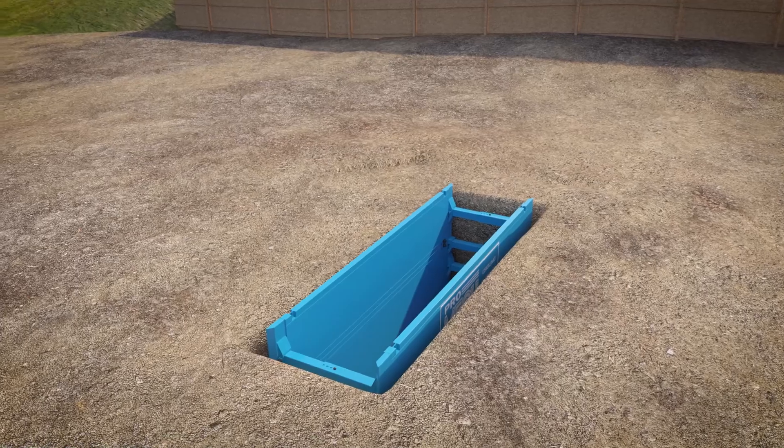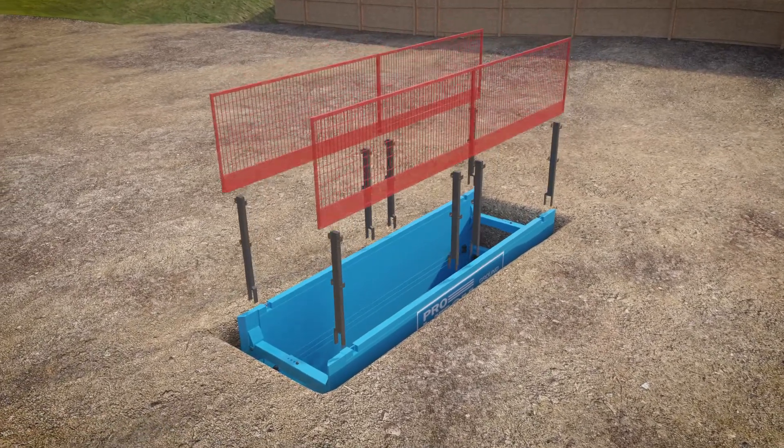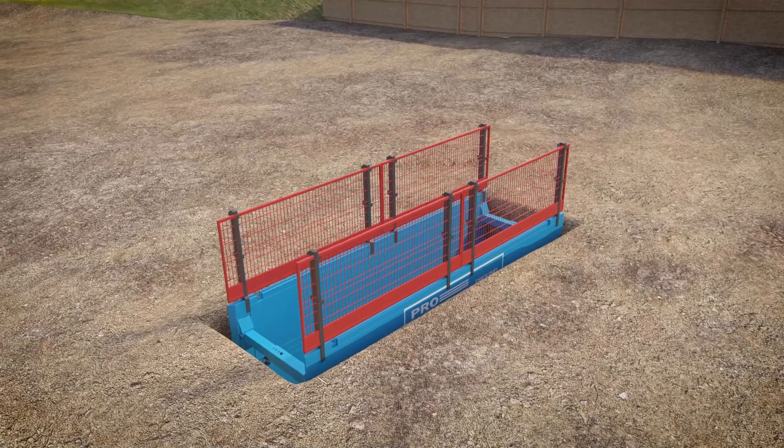Drag boxes are to be used as a shield, not a trench support. An edge protection panel should still be used for safety.